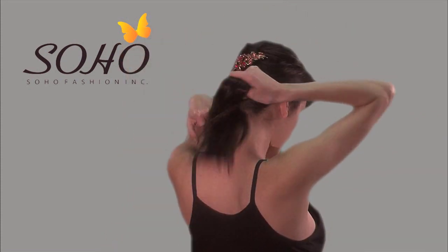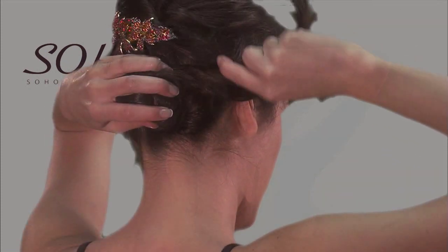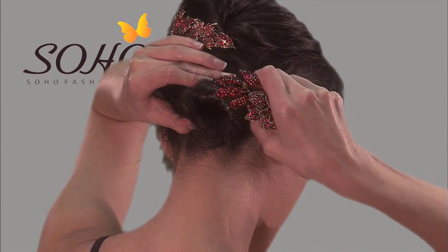Gather your hair into a ponytail near the base of your hairline. Secure the ponytail with an elastic hairband and then gently twist it to one side and around itself to make a bun. Secure the bun with a Swarovski crystal layered flower barrette.